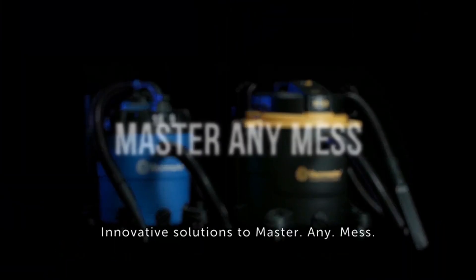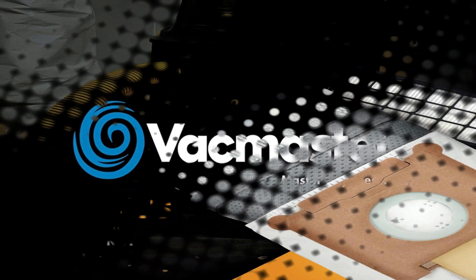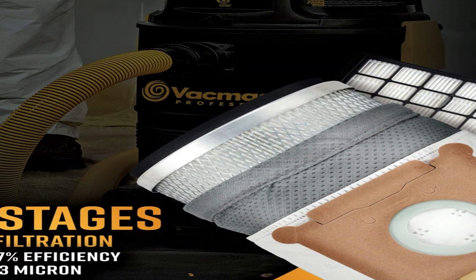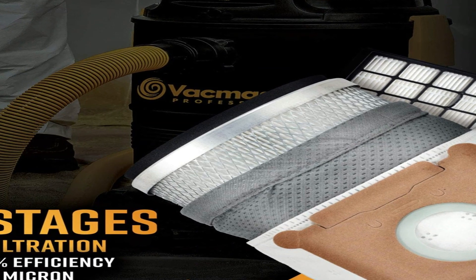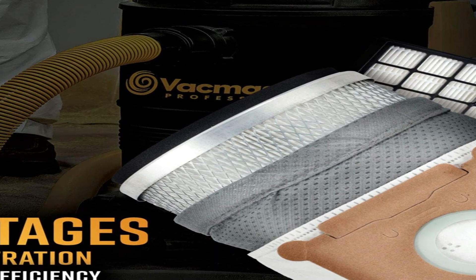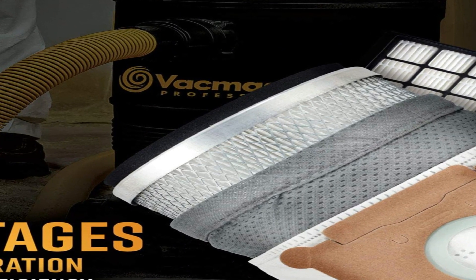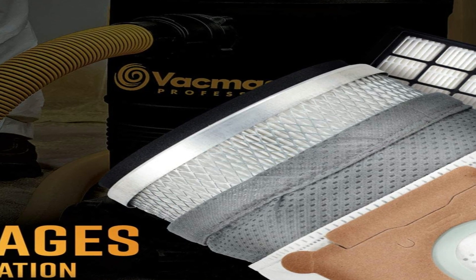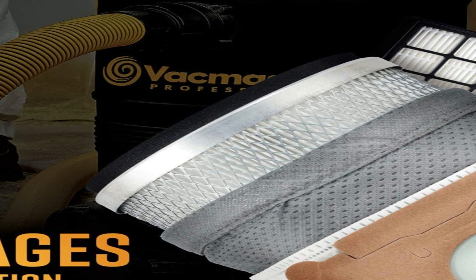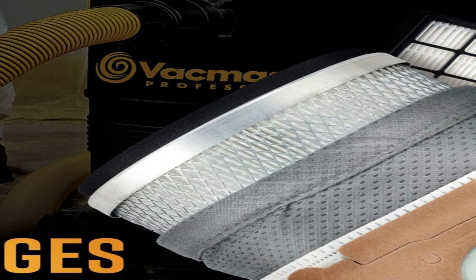It maneuvers quite well, though it is bulky. I love the long hose and power cord. It has excellent suction and is surprisingly less loud than I expected. I appreciate that there are two different filter bags available, one for finer dust like sawdust. I like that the wand has locking pieces making it quite long.